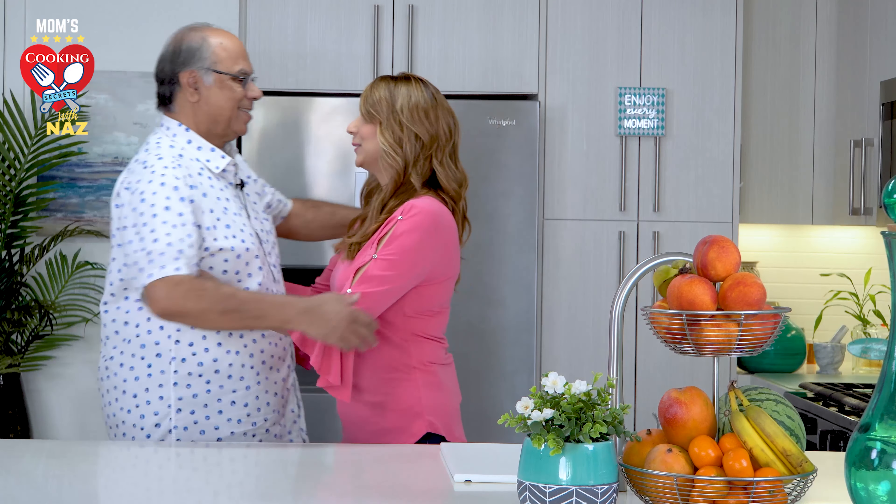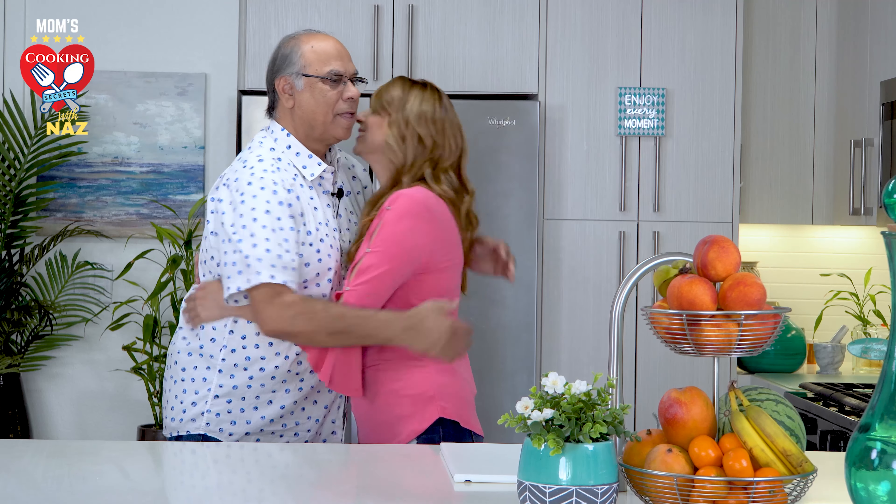Hello, how are you? I'm fine, how are you? I'm doing good too. Viewers, I'd like you to meet my handsome dad. Hi viewers, how are you? You must be doing great. They're doing wonderful, Dad. They're really happy to see you here. I'm happy to see them as well.